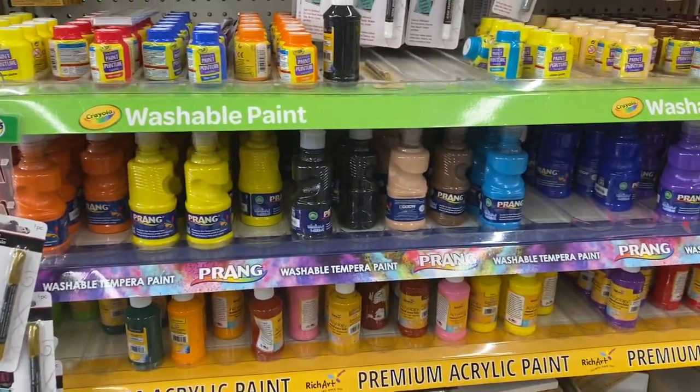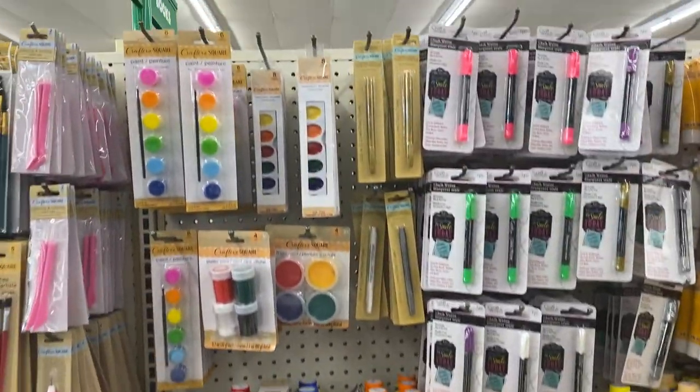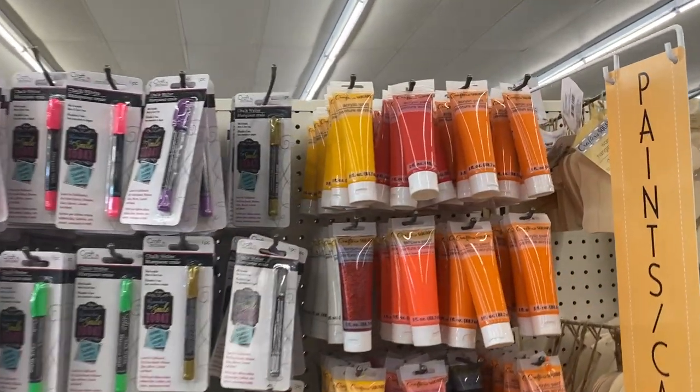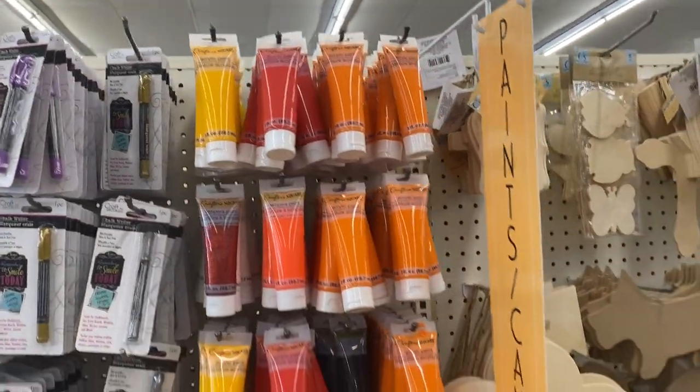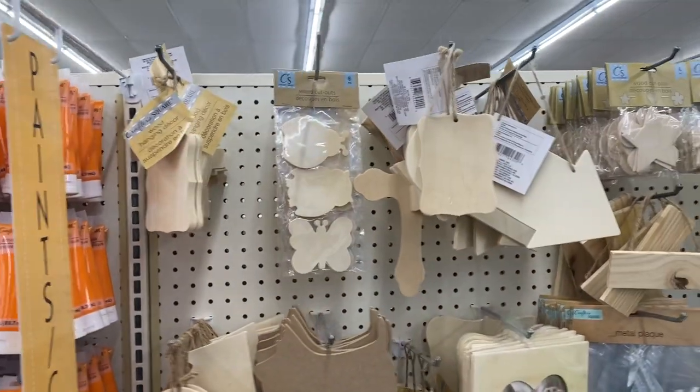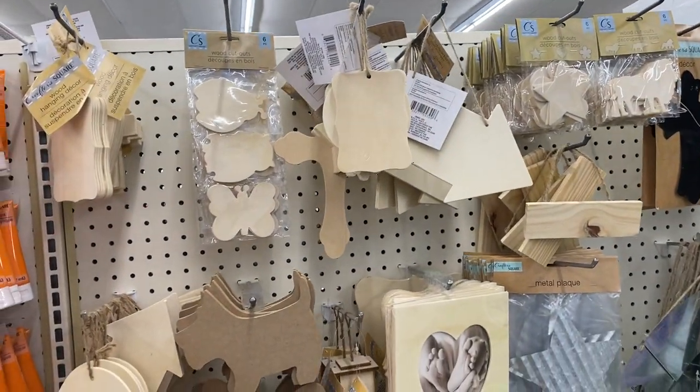This is all the acrylic paint — wow, I didn't realize there's a lot of stuff that goes on with arts and crafts, but this is nice. You have the different hanging decor.